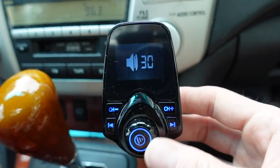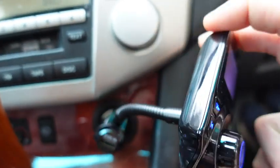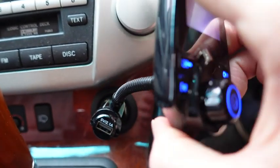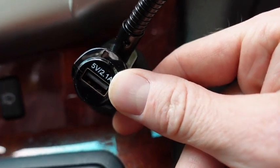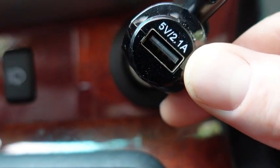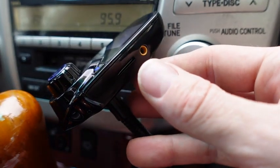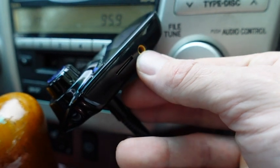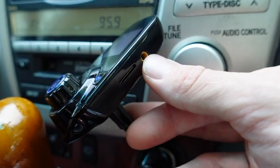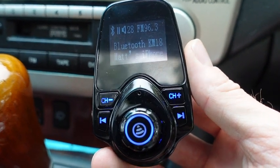The volume control is going to control the volume on your phone itself, so it's maxed out on my phone. Also, the new Luxie has a gooseneck so it can fully move and adjust. Right here is a USB outlet so you can charge your phone — this is a 2.1 amp, 5 volt charger. It supports micro SD cards and TF cards, and also has an audio jack.